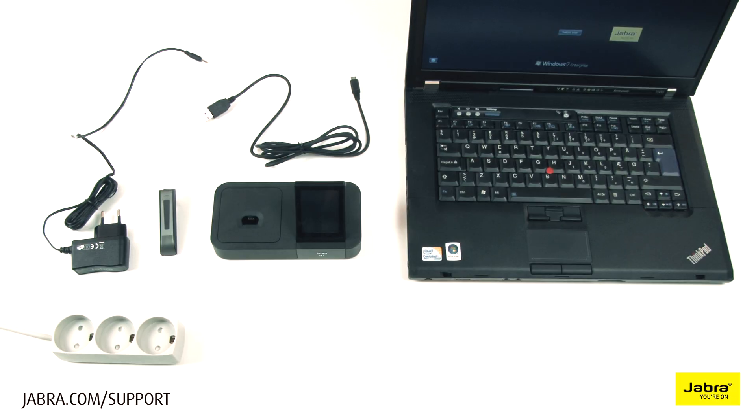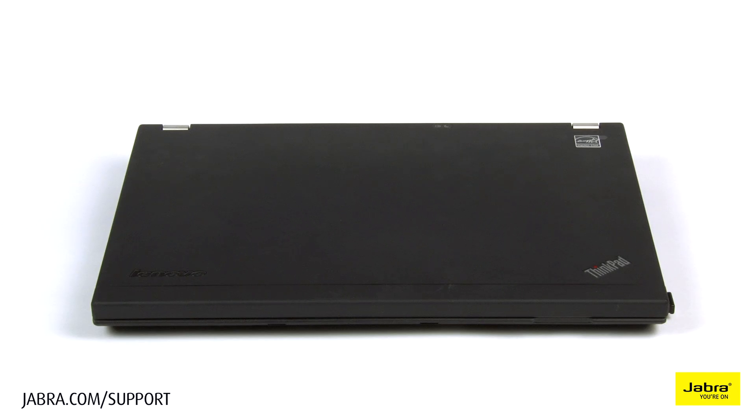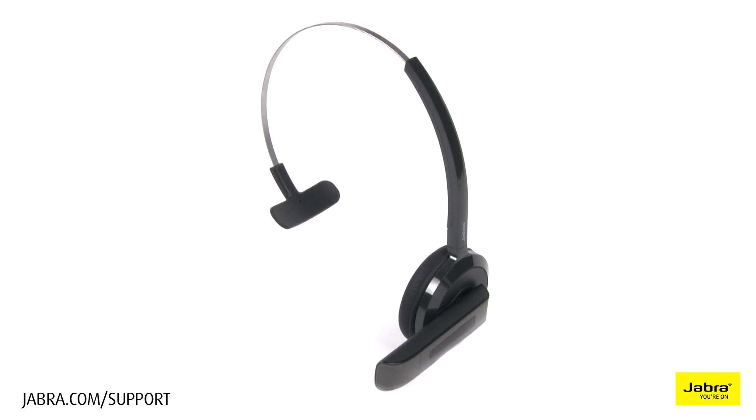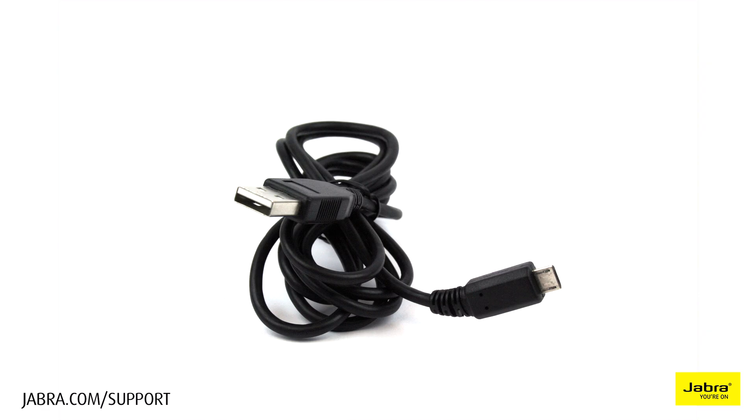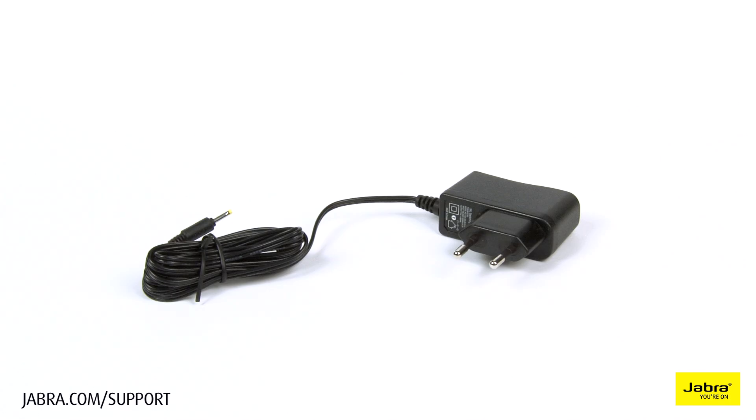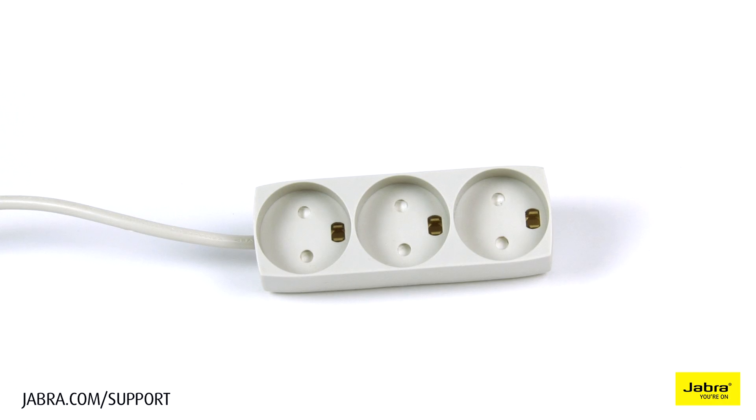In this video we will show you how to set up the GO6470 with your soft phone. For this setup you will need a computer, GO6470 headset, GO6470 base, USB cable, power cable, and an electrical outlet.